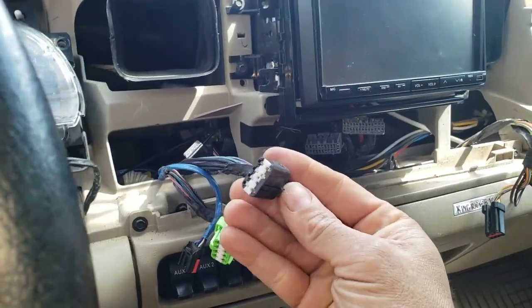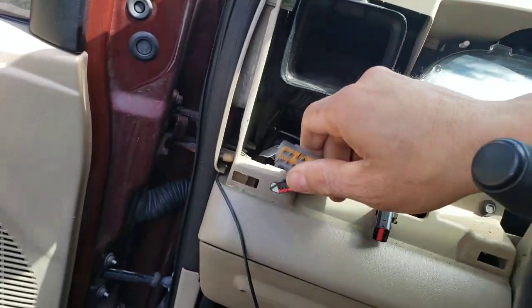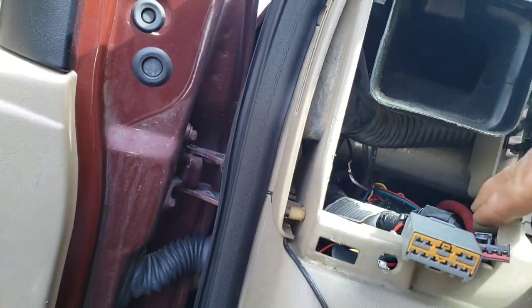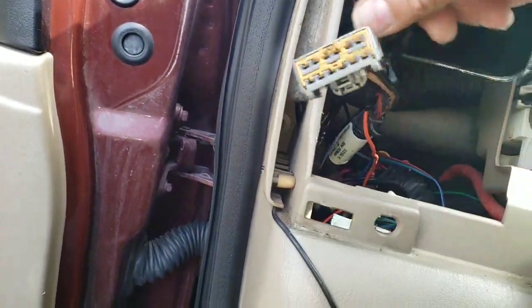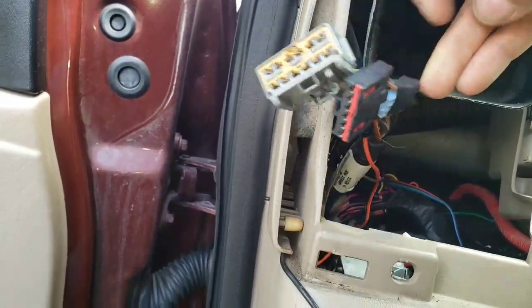Easy plugs — just press a button on them and pull them out. King Ranch has got a lot of plugs. And look what I found: a white wire that's disconnected. Hmm, that's very interesting.